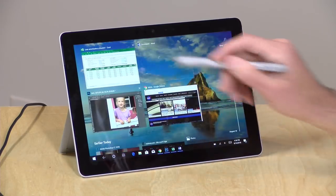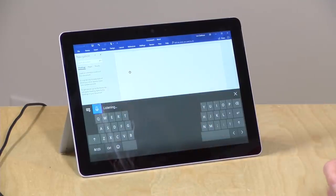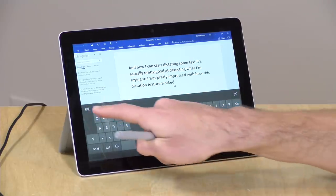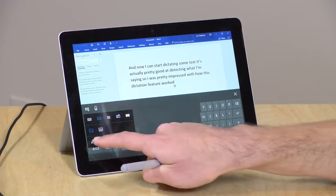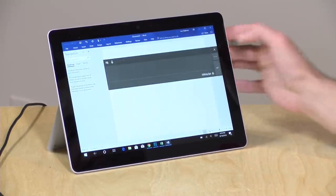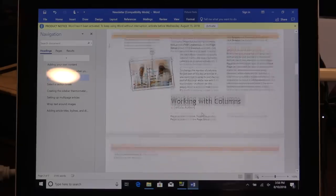They also have an option to use dictation or handwriting recognition. I can pull up the keyboard, select that option, and start dictating text — it's actually pretty good at detecting what I'm saying, so I was pretty impressed with how this dictation feature worked. They also have a handwriting recognition mode where you can just start writing things out and it will drop those into the text as you go. So you can use your handwriting, tap on the keyboard, or dictate to it. Overall, Microsoft Word performance was decent enough for basic tasks, even a little bit of light desktop publishing.